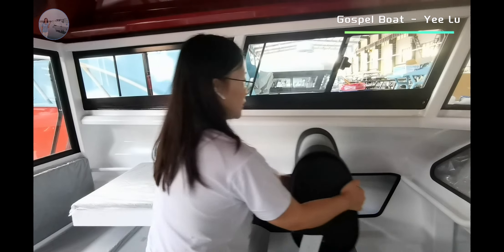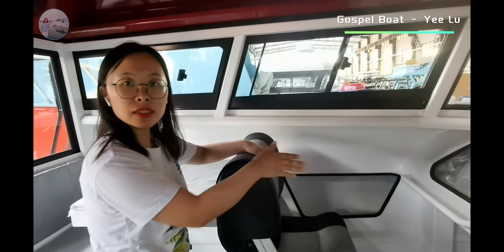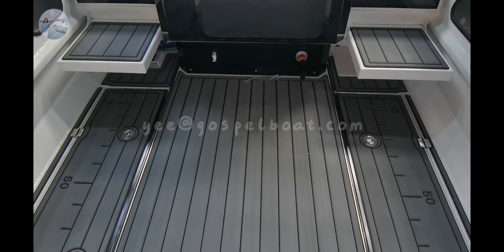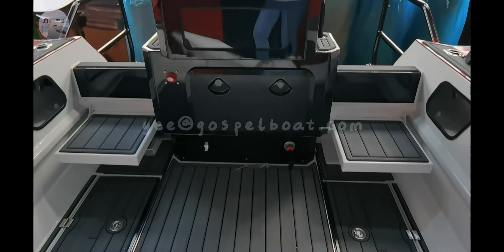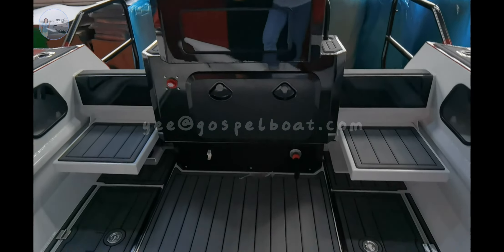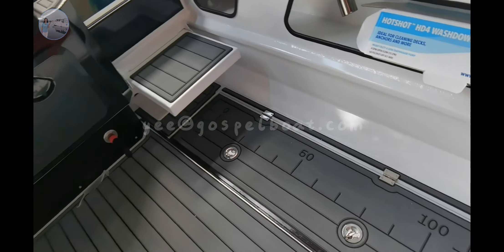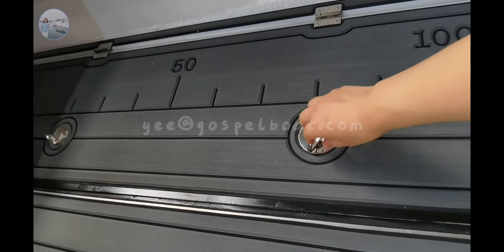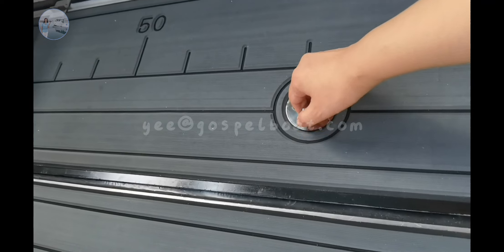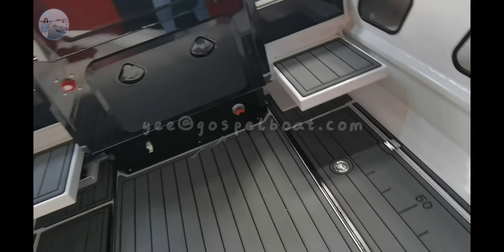This seat is a 2-side seat — you can sit forward and see the view in the front. Regular design for the styling in the craft boat. And also we can see the floor fish tank, one on each side.